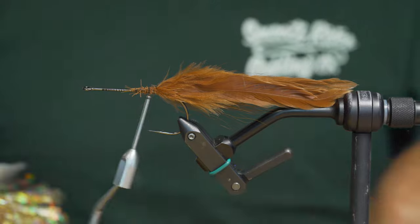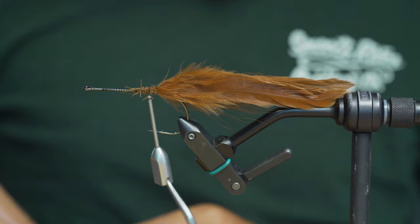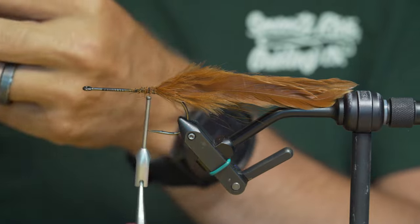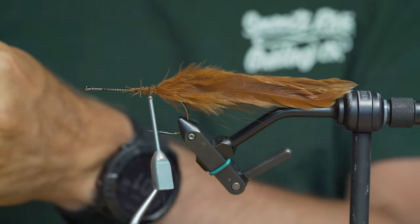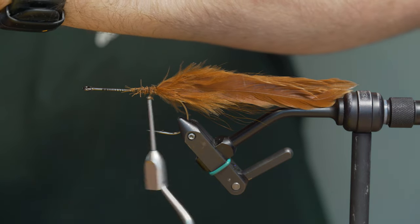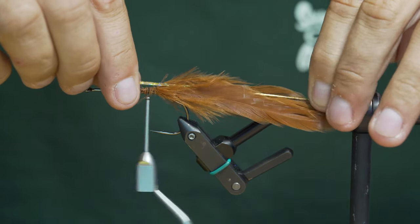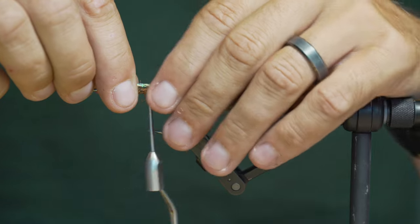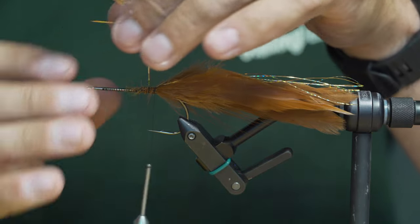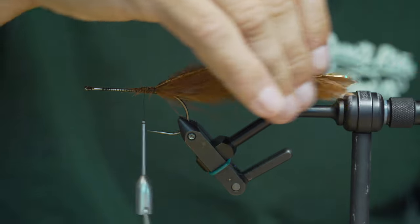We're going to add some flash now — I'm just going to use some gold Flashabou. Don't be shy with it. This fly uses quite a bit of flash on the tail and then a little again on the cheeks or fins, so make sure you save enough. I'm going to run that right over the top of the hackles so it runs on the inside, then take the butt ends and fold that over.